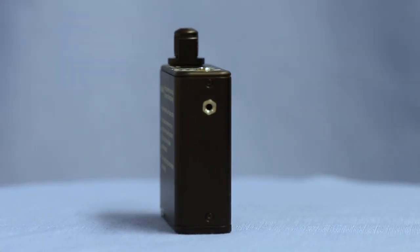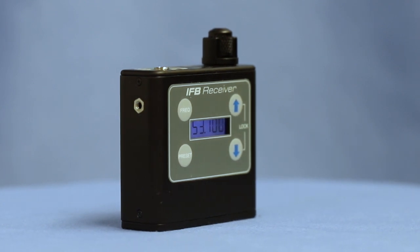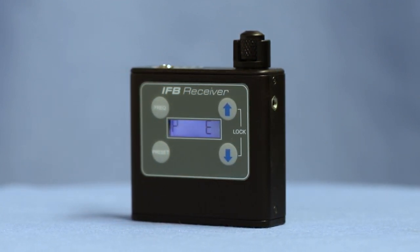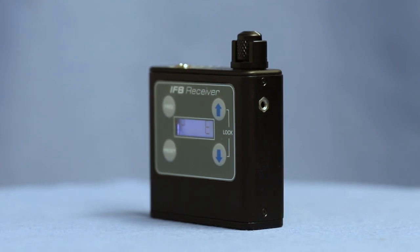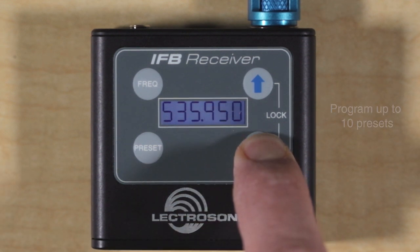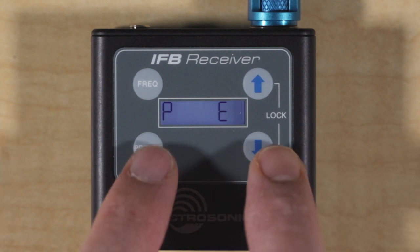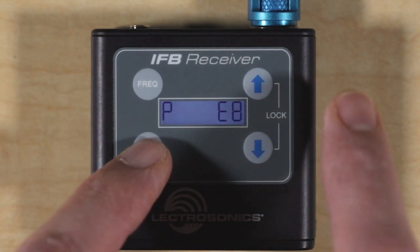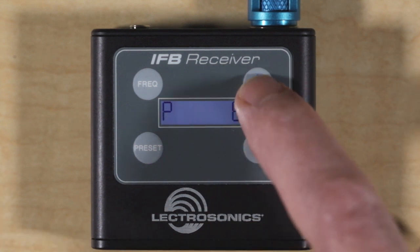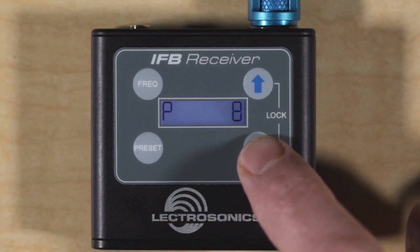Next up in the differences with the new unit is the display. We finally moved past the hex switches — in fact, the IFB R1A was the last model of anything we made that used them. The R1B uses the same backlit LCD as the SM Series and SSM. Here, you can see that the frequency can be displayed or the preset number. The IFB R1B allows you to program up to 10 presets, and the steps to add or delete them are simple. The most common method is to choose a frequency to match a particular transmitter or one from a coordinated list, then go to the preset screen, select a slot, and save it by holding preset and pressing the up arrow. To delete a preset, just hold preset and press the down arrow. When scrolling the preset list, only those slots that are programmed will show in the list.